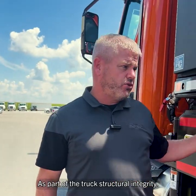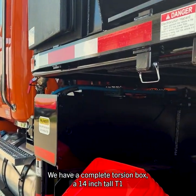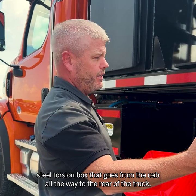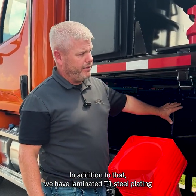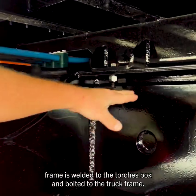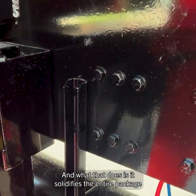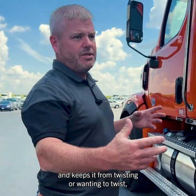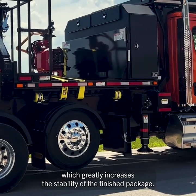As part of the truck's structural integrity, we have a complete torsion box — a fourteen-inch tall T1 steel torsion box that goes from the cab all the way to the rear of the truck. In addition to that, we have laminated T1 steel plating that laminates the torsion box down to the truck frame. It's welded to the torsion box and bolted to the truck frame, which solidifies the entire package, keeps it from twisting, and greatly increases the stability of the finished package.